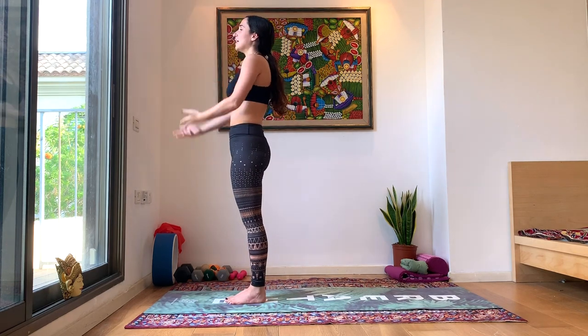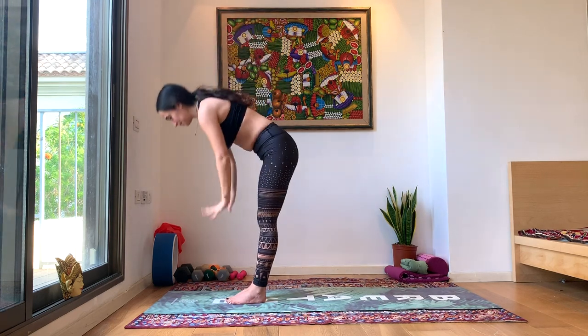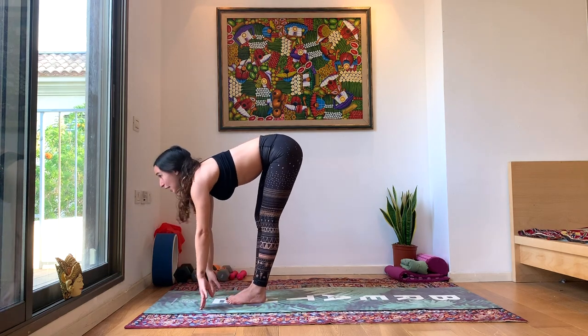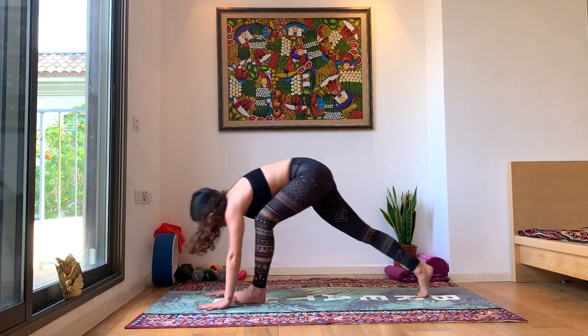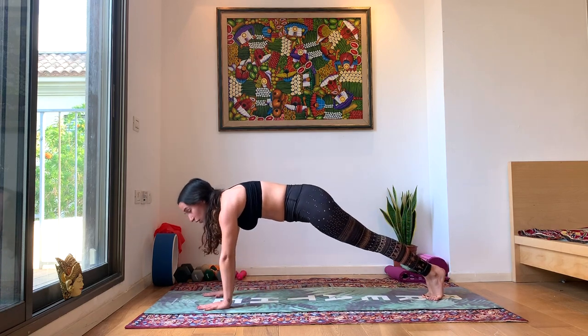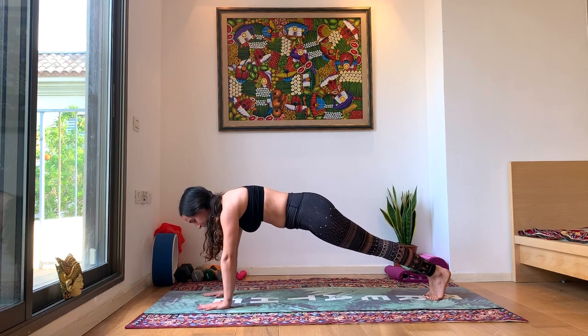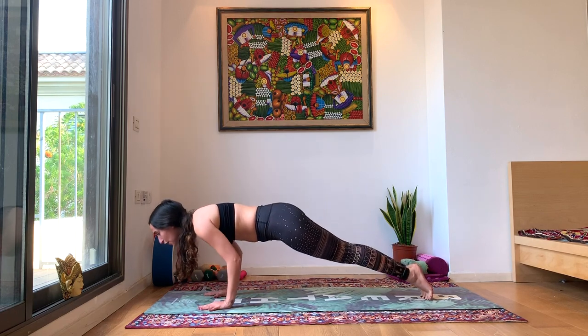We'll do one more of these. Inhale up. Exhale down, head to knees. Inhale, look forward, halfway lift. Drop the hands, walk back to your plank. Hold your plank for one moment. Inhale, exhale. Inhale, push off of your hands. Exhale, lean forward, chaturanga. Inhale, up dog. Exhale, down dog.